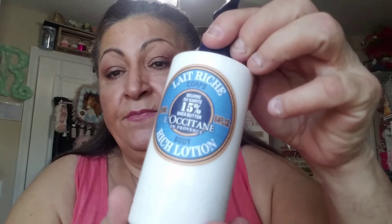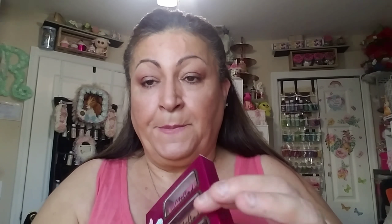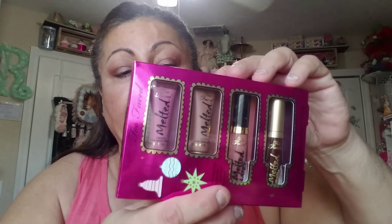My husband was with us and he fell in love with this lotion but didn't pick it up, so I tricked him — I told my daughter to go get it and put it in his stocking without him knowing. It's called Latte Rich — shea butter body lotion. His nose tends to dry out around this area, so he has to wear a lot of lotion. I got that for him for Christmas. I've been picking up things here and there.